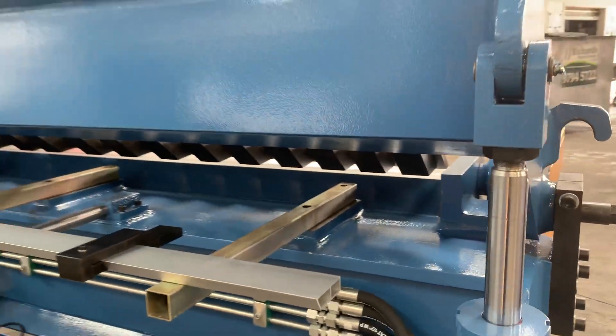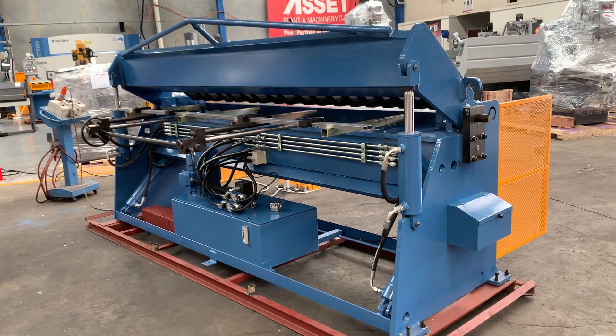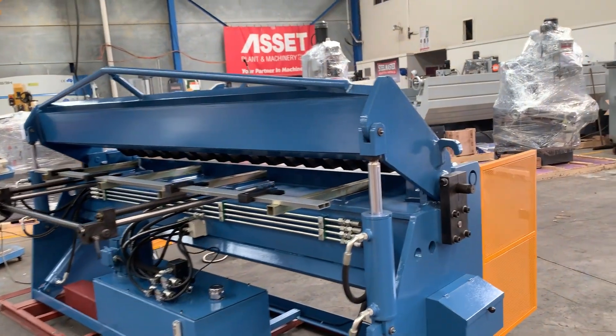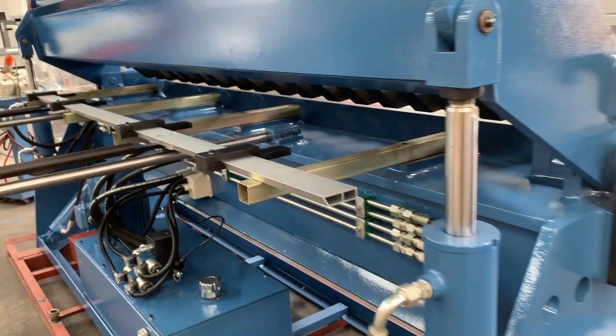As you can hear it run — everything's neatly fitted off. That's the same right across our range of Steel Master full hydraulic pan brake folders — quality components and well built all the way around. There are your rear clamping cylinders there as well.